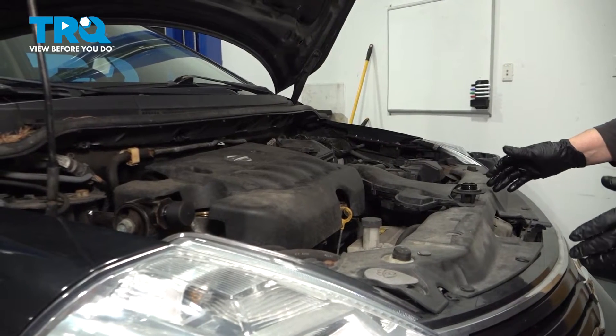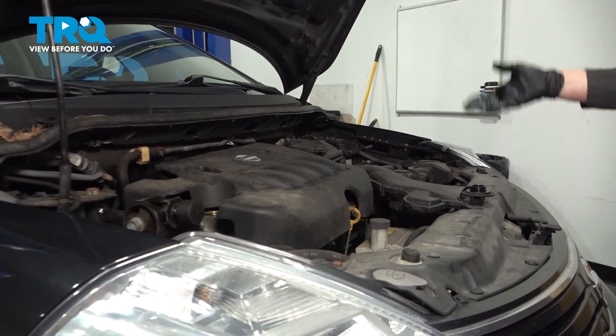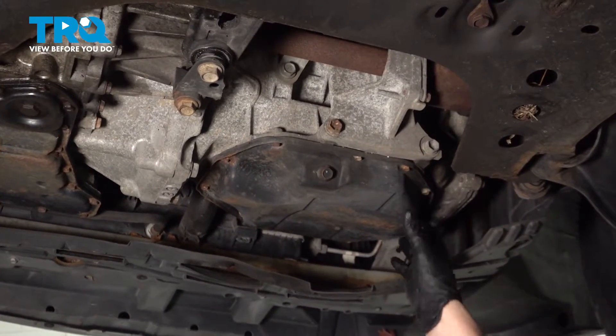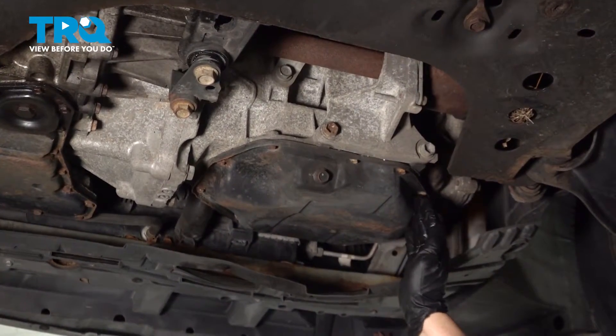Now I'm ready to lift the vehicle. You can use a jack with jack stands for safety — let's bring her up and drain the oil. Once you're under the vehicle, the oil pan drain plug is located on the passenger side.